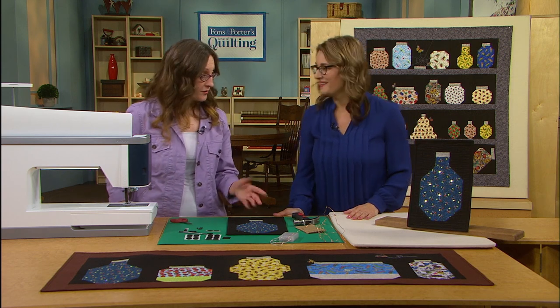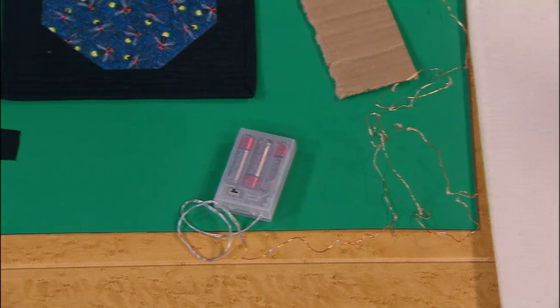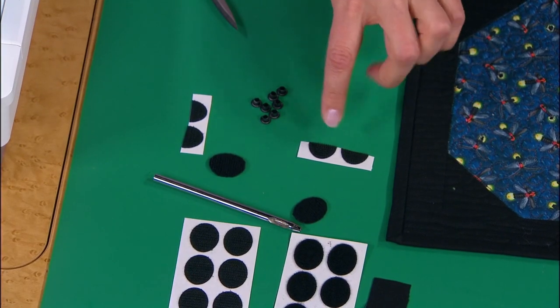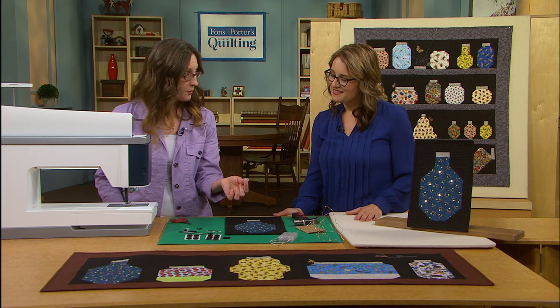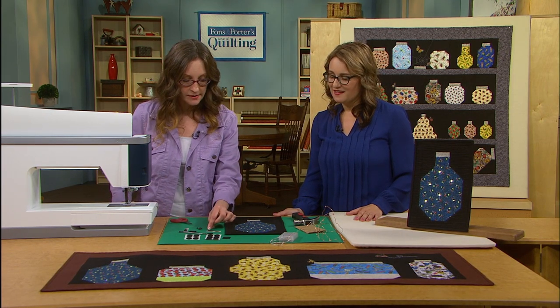So I went to my local craft store and bought some LED lights. These are battery operated, and also some Velcro — these are specifically for fabric, so they actually set up within 24 hours, no sewing whatsoever. They're sticky. And some eyelets — I got those from the craft department also, either in the scrapbooking section or the fabric section.